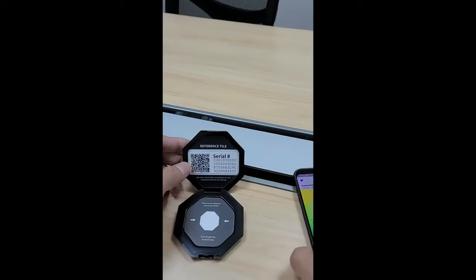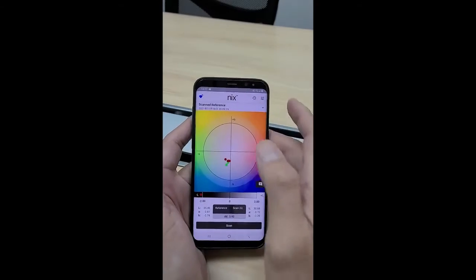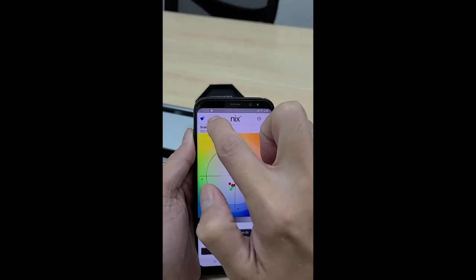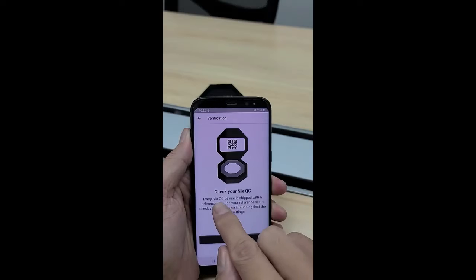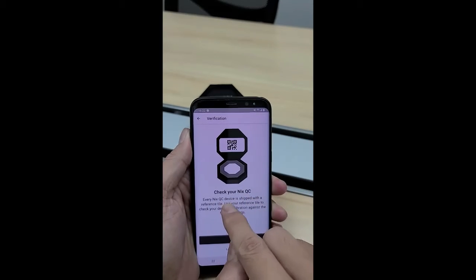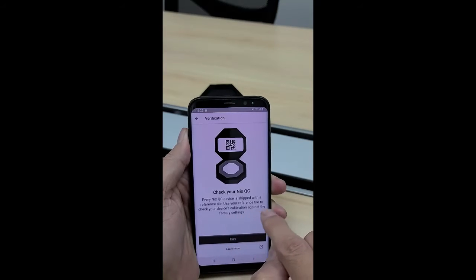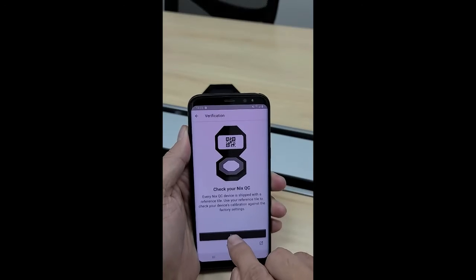Open the tile and tap this icon. You will see a message: 'Check your NiK QC — the NiK QC device is shipped with a reference tile. Use your reference tile to check your device calibration against the factory setting.' Press the Start button.